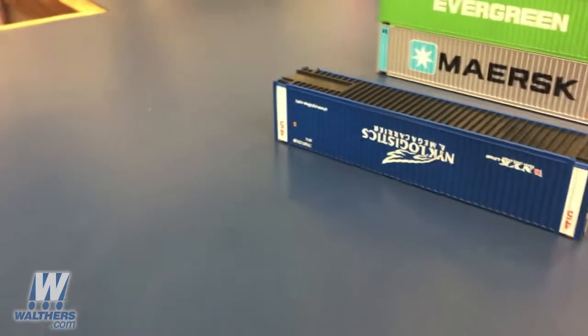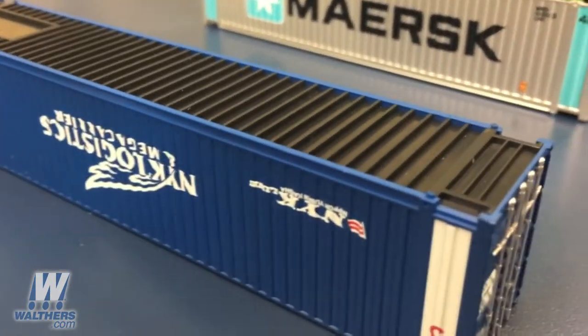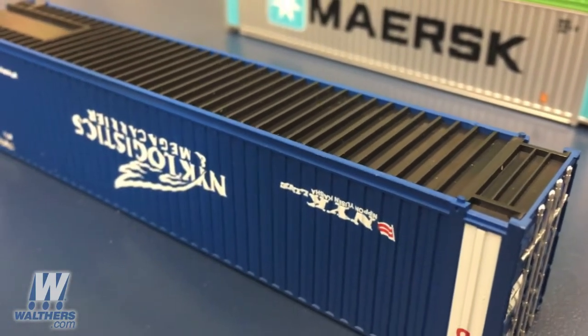One other quick note: the IBCs on the bottom of the container and the receivers on the top make them easy to stack and seat inside well cars.